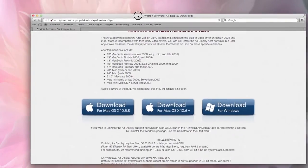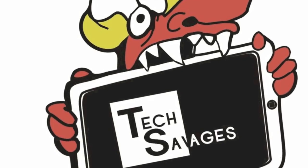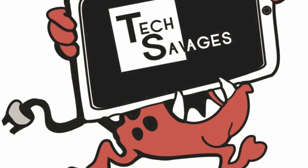So check that out, guys. Appreciate your support. Don't forget to check out our website at techsavages.com and you can tweet us at thetechsavages. Don't forget to subscribe, click that like button, and if you have any questions, just give us a shout out in the comment box. Appreciate it, guys — you all have a fantastic day.